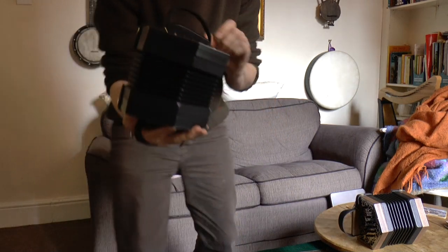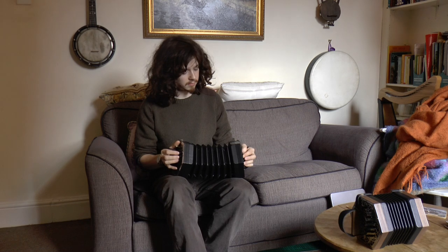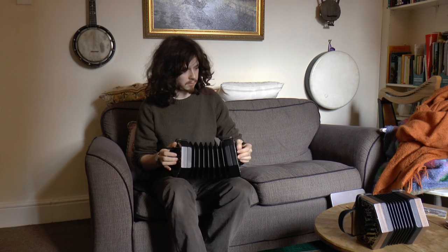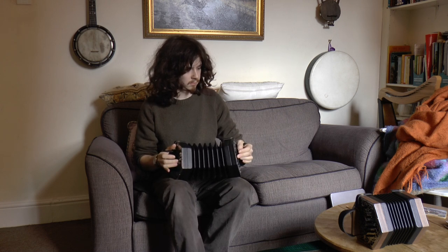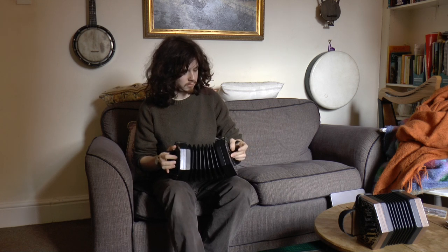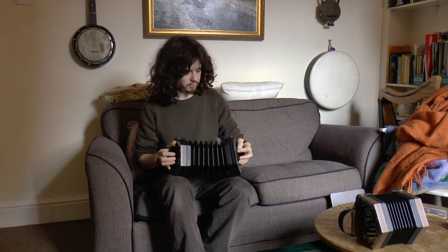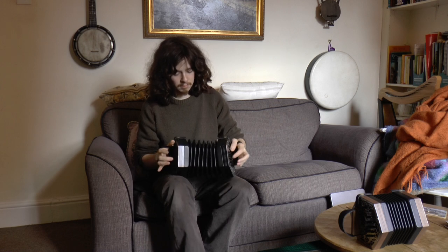And I'll play you a tune on this concertina. [tune played] Thank you.